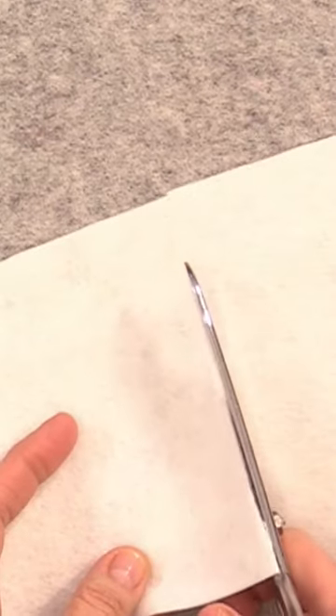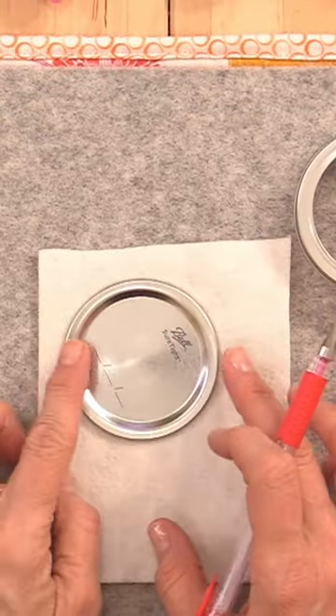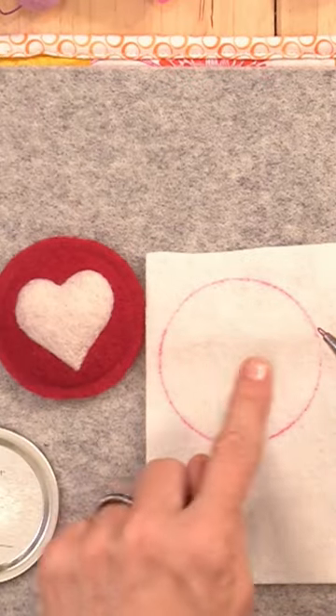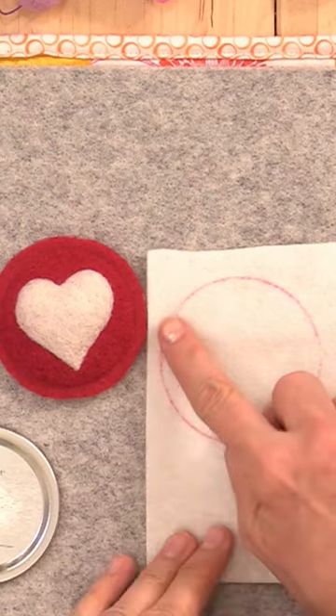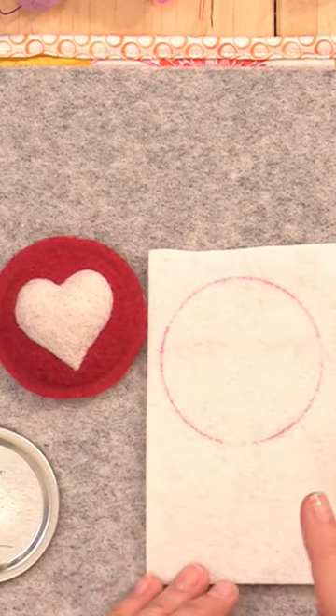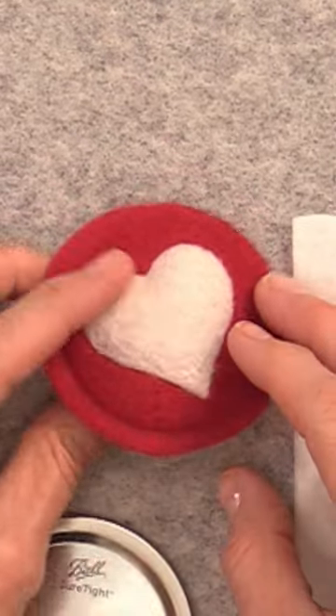We're using a standard piece of wool felt and trace a circle using the inside of the lid. Before cutting it out, needle felt your color into this circle. Extend a little bit beyond the line so that when you trim it, it's really nice and even.